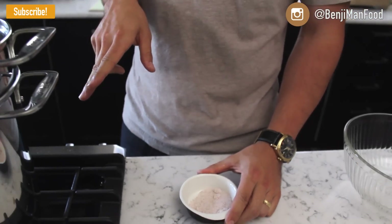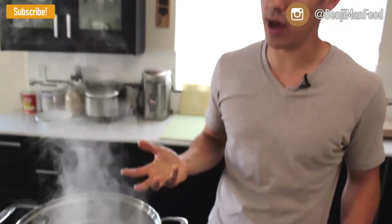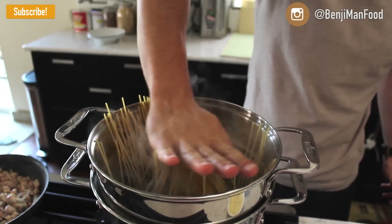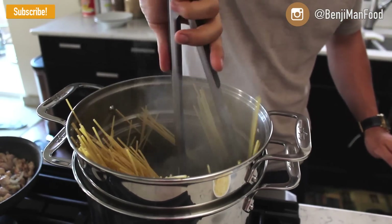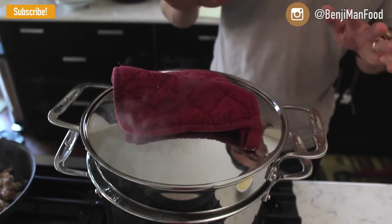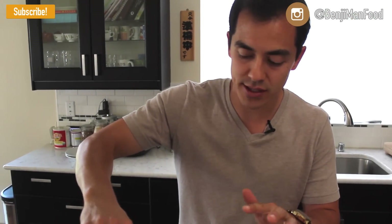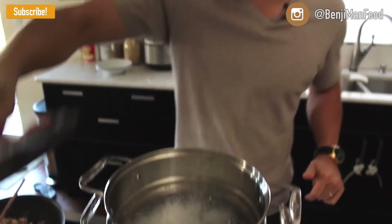Once your water is at a rolling boil, go ahead and put your salt in. This is really important because it's going to help flavor whatever pasta you use in your dish. Follow the directions on your pasta box and once that's finished, you're going to go ahead and prepare the dish. Make sure you do not leave your pasta covered, because what happens is it starts foaming up like this. I get it back to a rolling boil and then I follow the directions on the package.